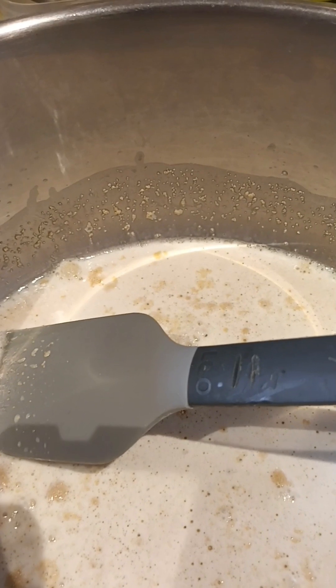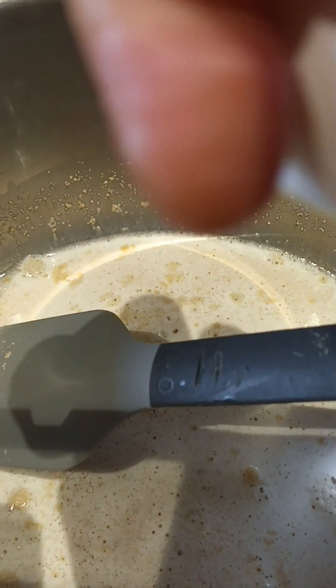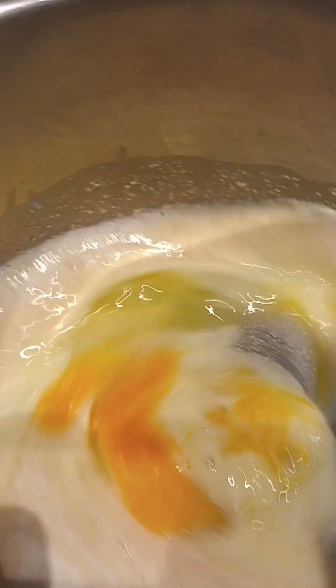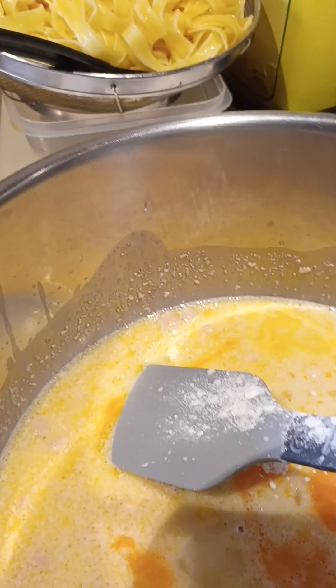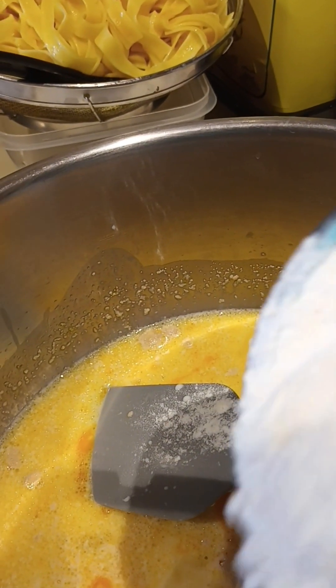Then add one egg. Then add three cups of all-purpose flour.